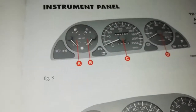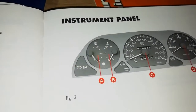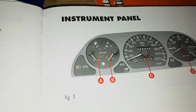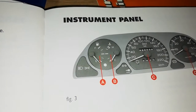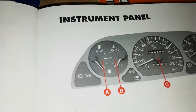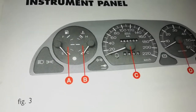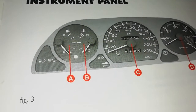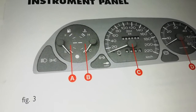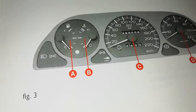The manual they give you sometimes covers multiple versions of the car. The one I'm driving doesn't have electronic windows, but there's a Strada version that does have electronic windows. So you might find things shown in the book that aren't on your specific car.